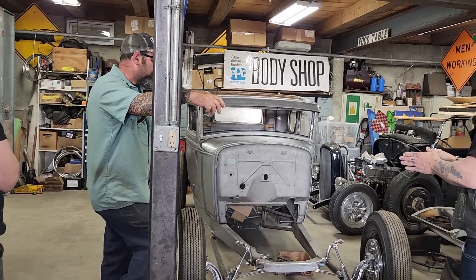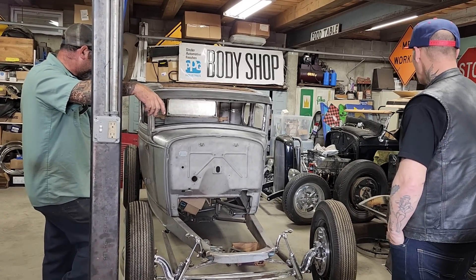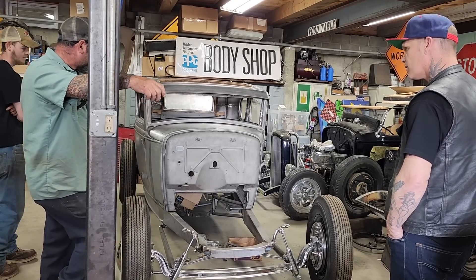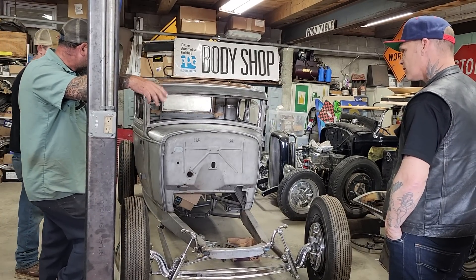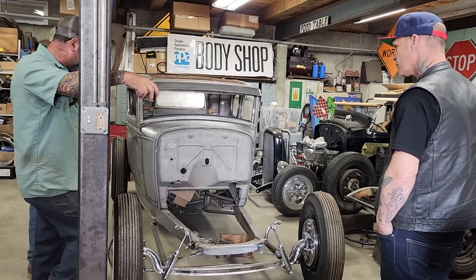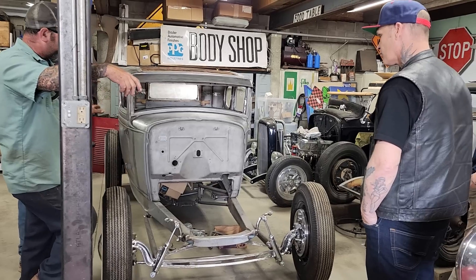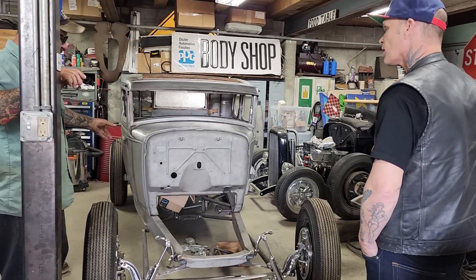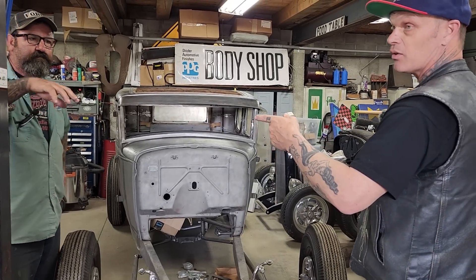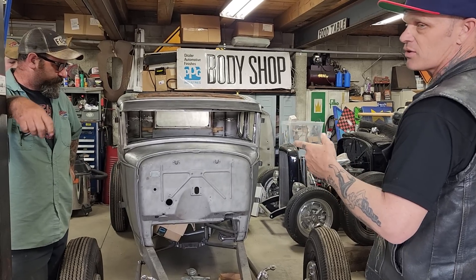It does make a difference where the motor goes — whether you're going with a hood and all that. The goal is to cut the firewalls as little as possible to keep the originality of the car. He always tries to fit engines with original hoods to keep the aesthetic going. This one will have a 32 Ford grill.